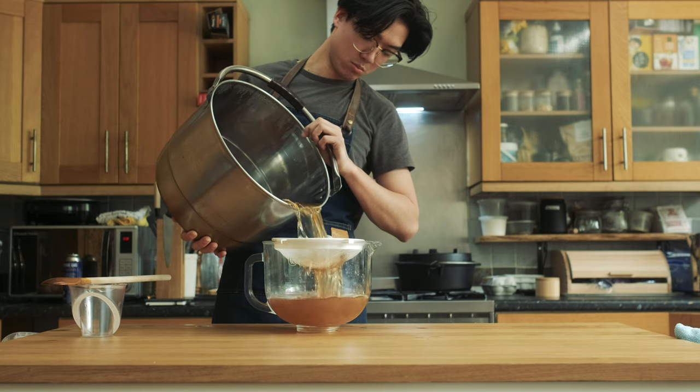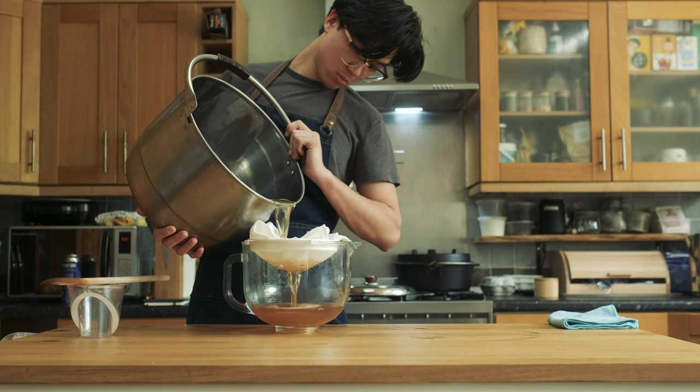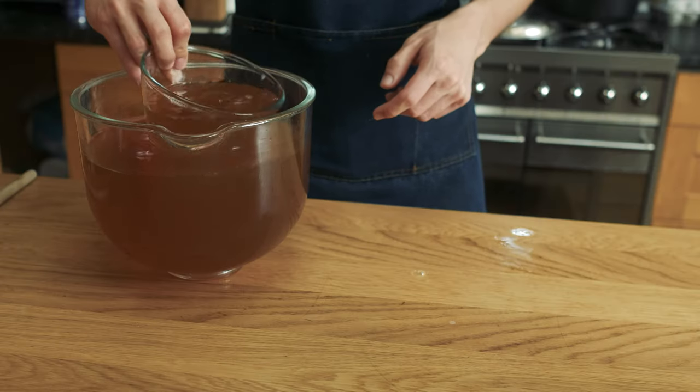Now the ginger beer has cooled off completely, I'm going to strain out all the solids from the liquid using a strainer, and then I'm going to do it again using a double layered cheesecloth. You can throw away all the strained solids now as well.